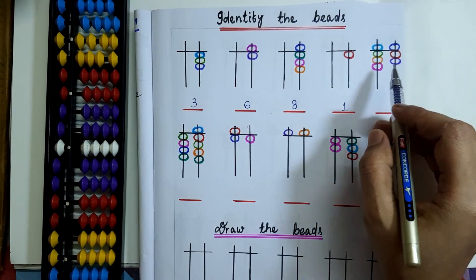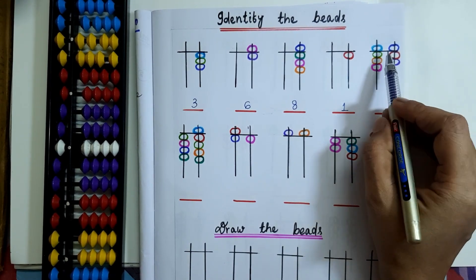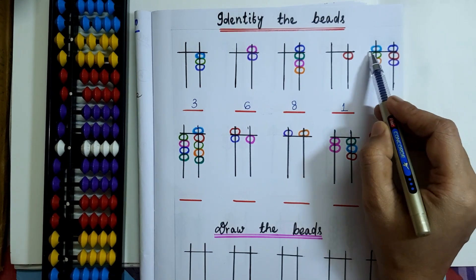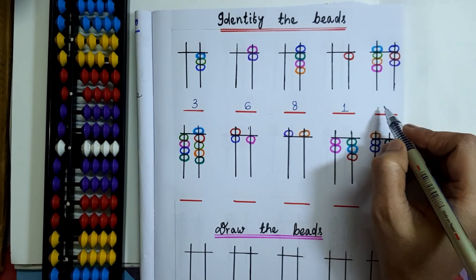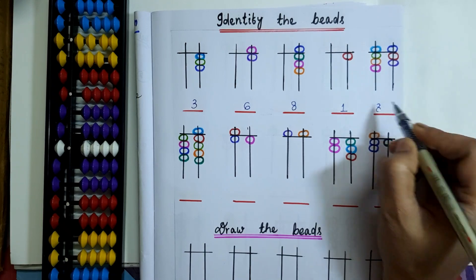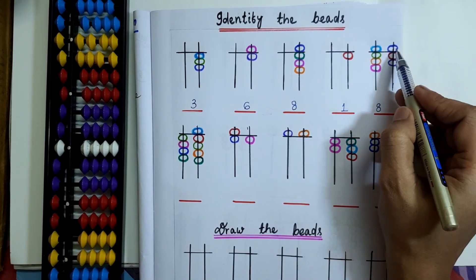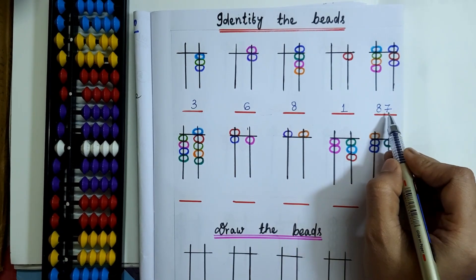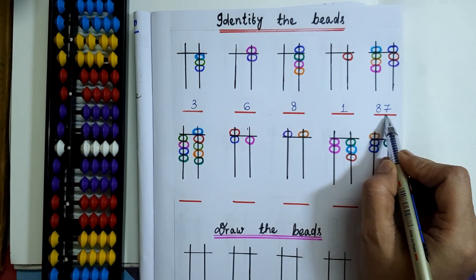Coming to the next question: on the 10's rod, 1 upper bead and 3 lower beads are touching the value bar. So 5 plus 3 is 8 on the 10's rod, and 5 plus 2 is 7 on the 1's rod. So here the bead value is 87.